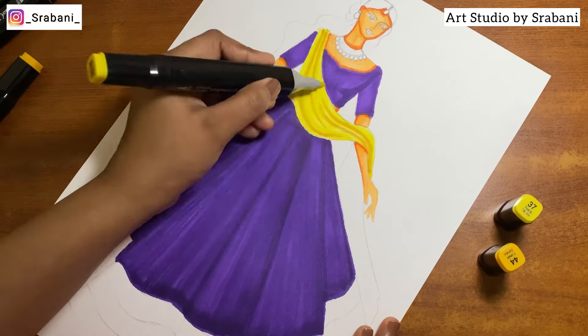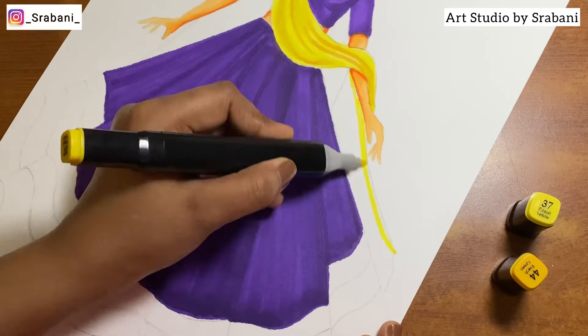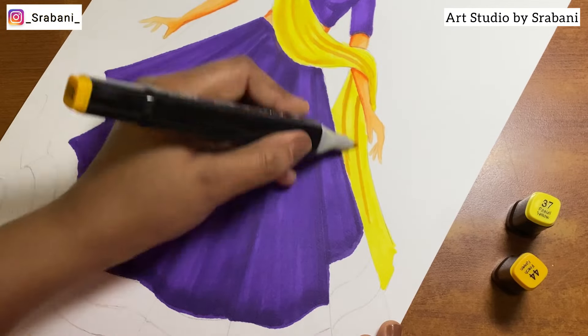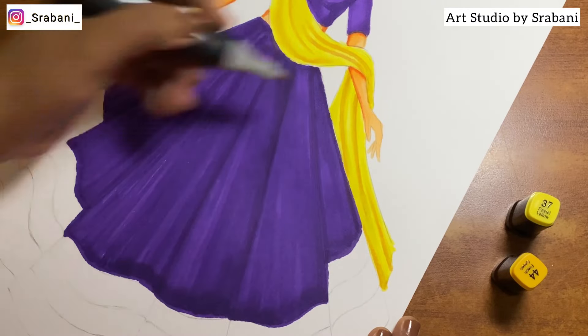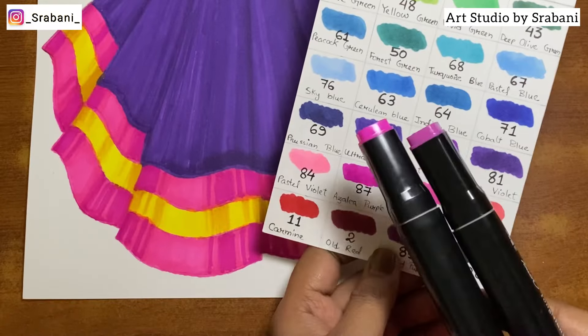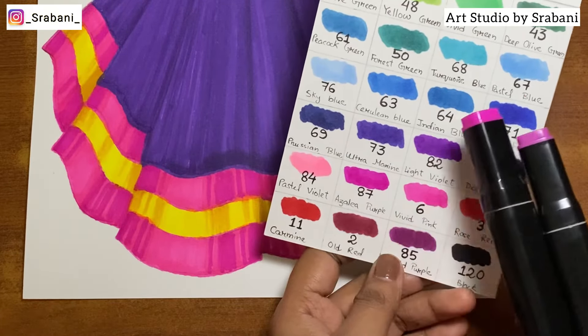Here on this dupatta, I'm trying to blend two shades of yellow together. You can create highlights, shadows, and folds by choosing colors within a color family — selecting a darker and a lighter shade of the same family.